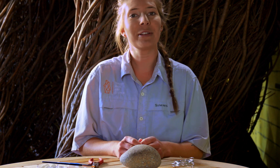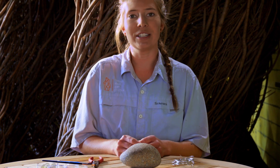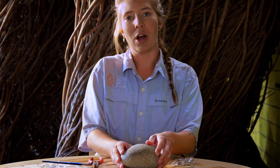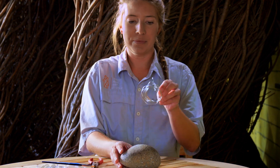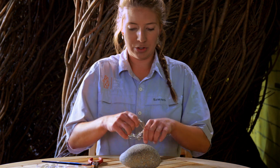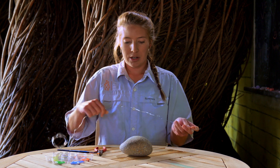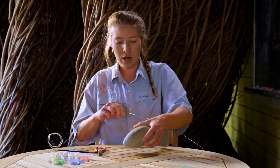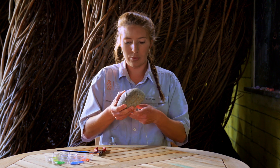To begin this project, you want to go outside and collect your rock. Think about where this rock is going to sit in your space, as for a room or decoration. This medium rock works the best for our space. Now you're going to take your wire and you're going to measure it out and wrap it around your rock.